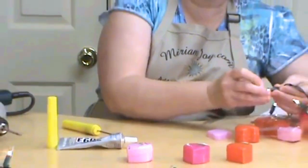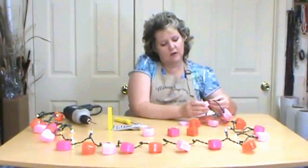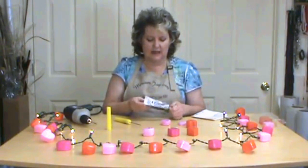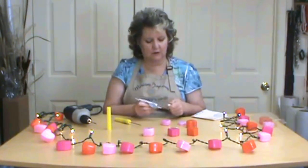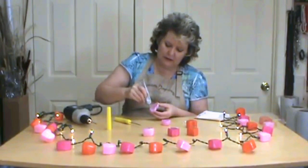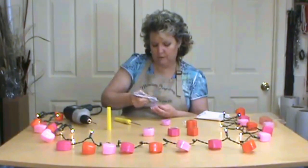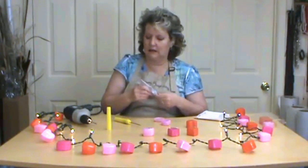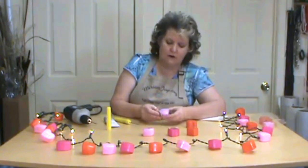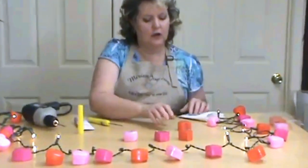You want the hole large enough to slide onto the lights but not so big that it comes off. That's cute just like that without the top as well. We're going to take our E6000 — you can get that at MiriamJoy.com if you're having trouble finding it — and put a little glue just around the lid so that when we set it on, it's not going to come off. You don't need a lot, just a little bit to secure the lid. Set it right on there, and once that's dry you simply put it onto your light strand.